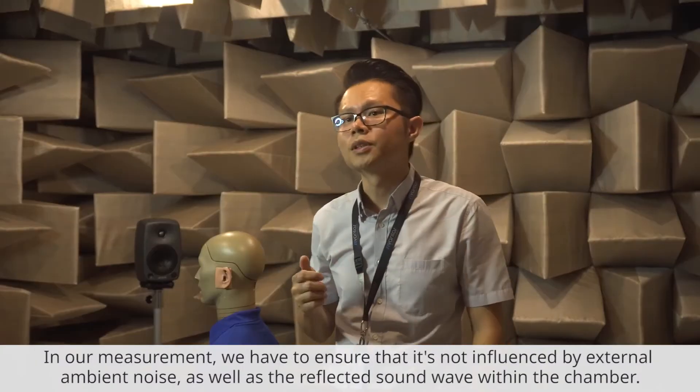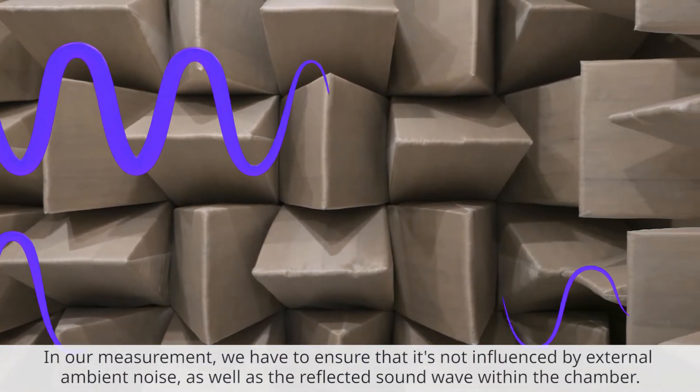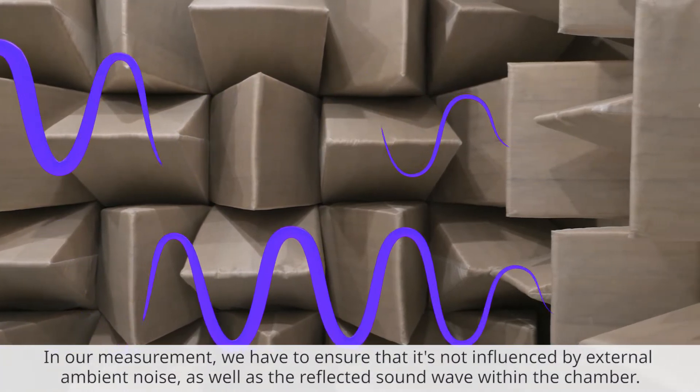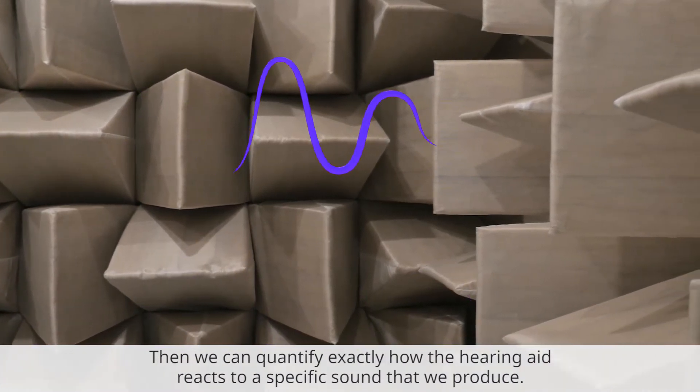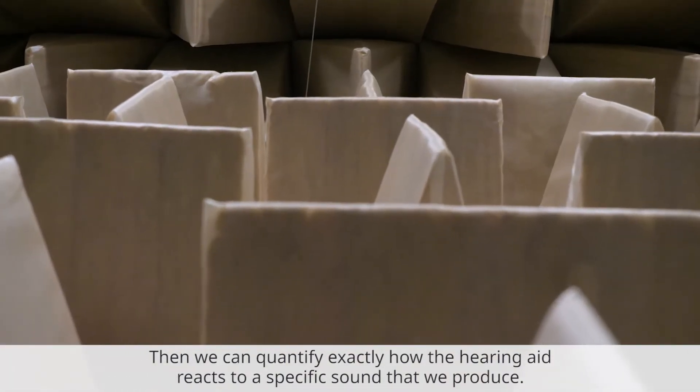In our measurement, we have to ensure that the measurement is not influenced by external ambient noise as well as reflected sound waves within the chamber itself. Then we can actually quantify exactly how the hearing aid reacts to specific sounds that we produce.